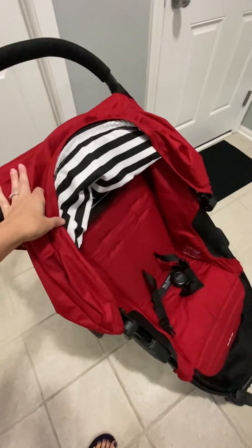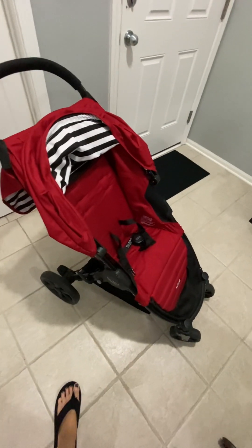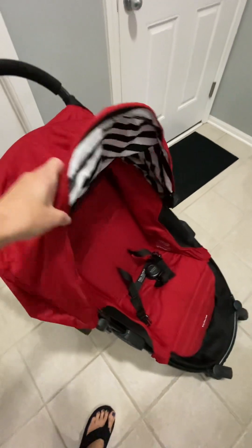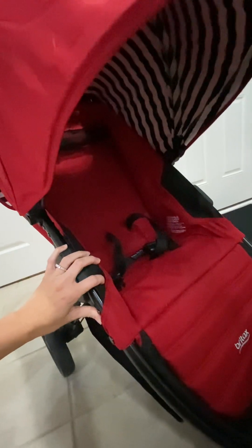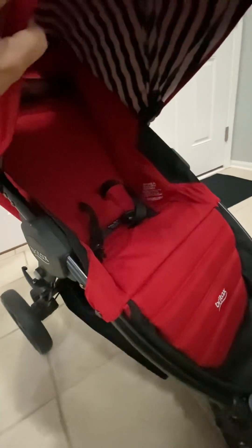My favorite thing on this is the canopy. It's the UV D-plus canopy, but you can pull it out just a little bit or you can pull it out all the way. I love this because it's very deep back here. I have a kiddo that is very shy and she likes to hide and kind of be closed in, so this is perfect for her. She loves it.